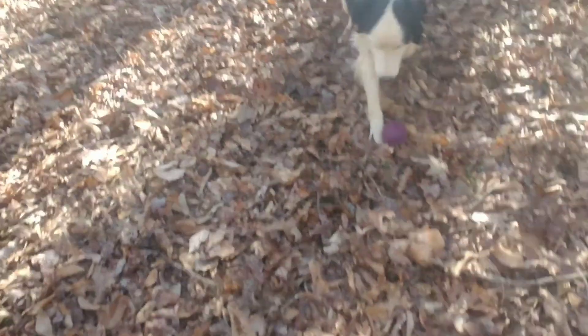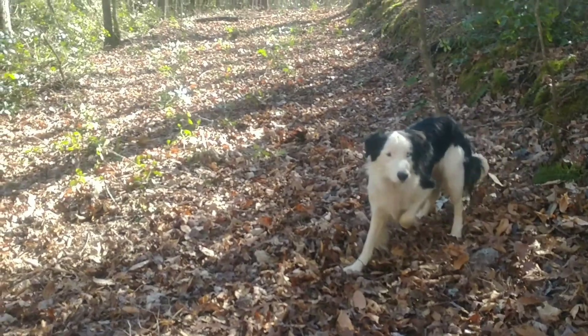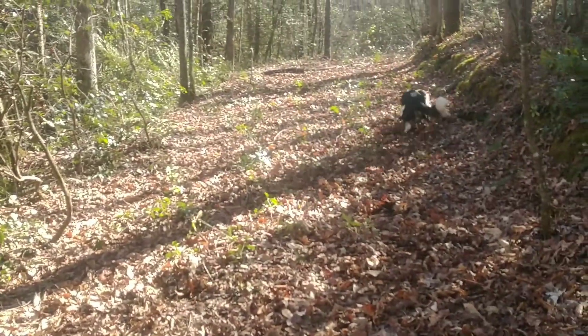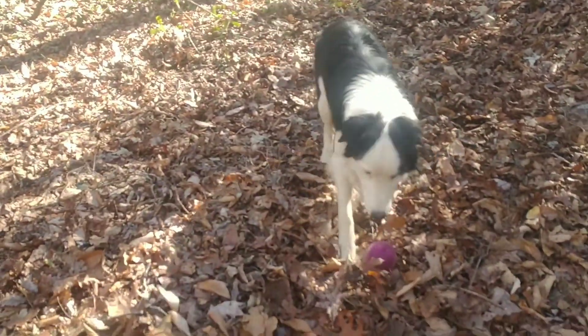This is Hank's first time playing on it. It keeps going just far enough. Ready? Let's see if we can jump. I moved the camera — we'll try that again. All right, Hank, drop it. Good boy.